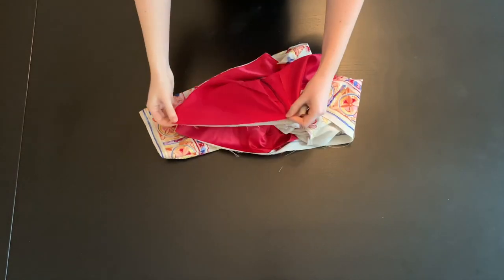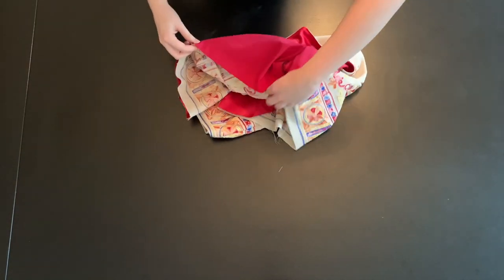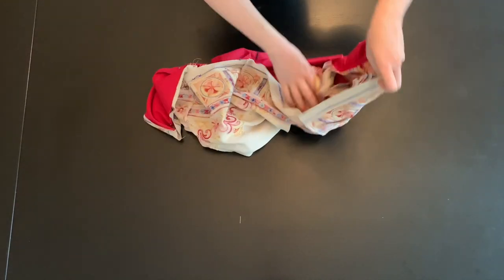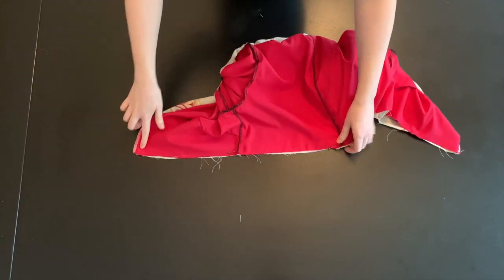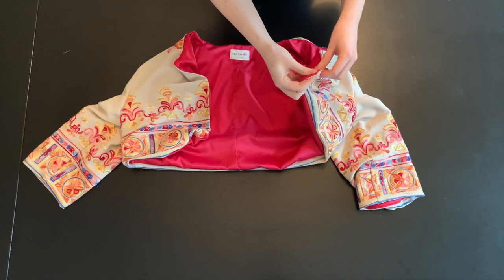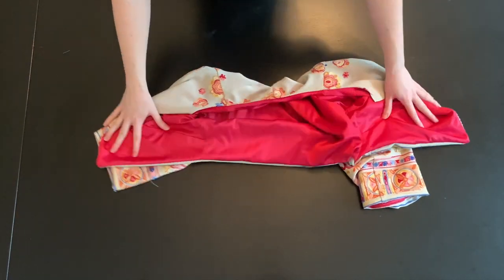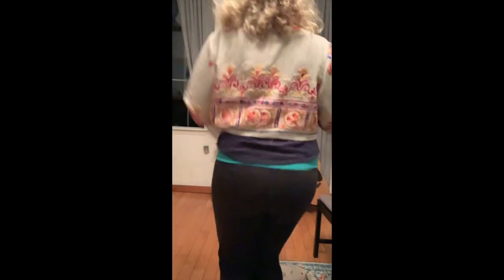Flip the garment inside out. With the right sides together, pin the hemline together. Stitch at a 5/8-inch seam allowance, but be sure to leave an opening about 3 inches big. Finish the raw edges. Through the opening, pull the jacket through back to the right side. Clip all corners and press all seams and the hemline nice and flat. To finish the jacket, hand stitch the opening closed. The jacket is done!